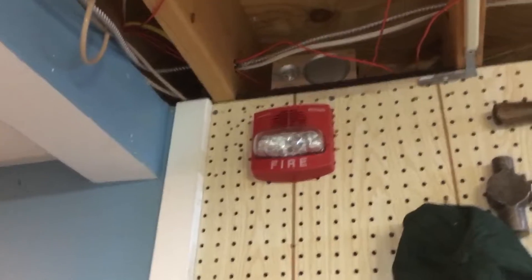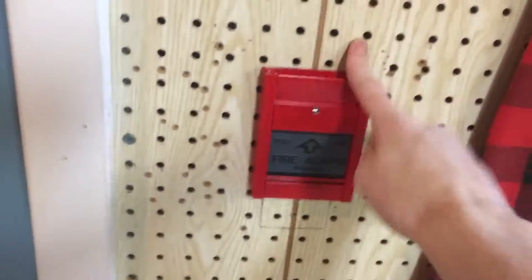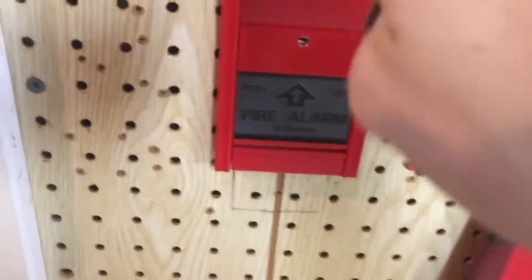As you can see here, I have a Simplex 4903-9426 and I have another one in that room over there. For the pull station here, I have a Simplex MS-301C which is a Canadian rebrand. From over here, I have my 2901-9833.